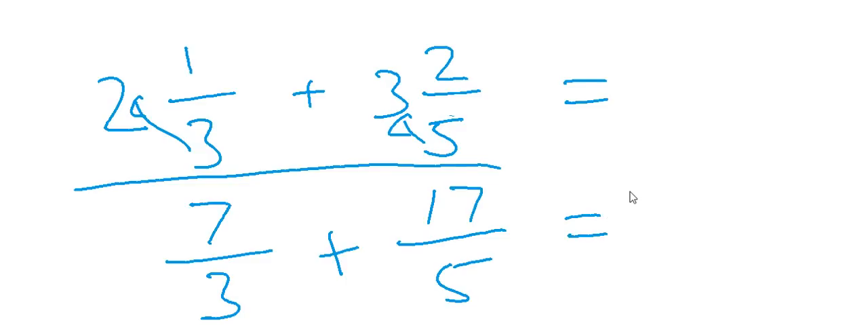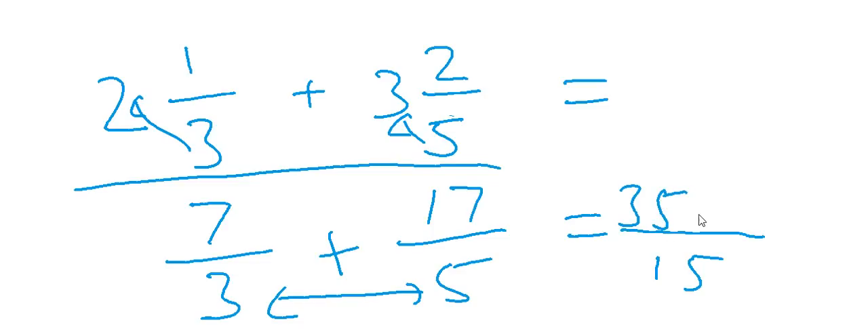So our equivalent summation is seven upon three plus seventeen upon five. Now apply the same three steps: five into three is fifteen for the denominator; five into seven is thirty-five, and seventeen into three is fifty-one for the numerator. So thirty-five plus fifty-one is eighty-six upon fifteen. This is our final answer.